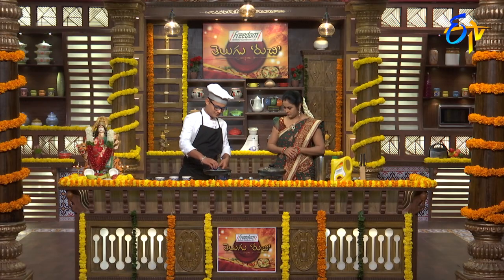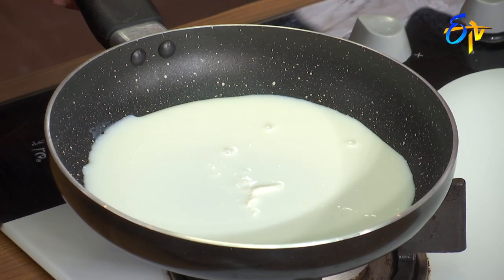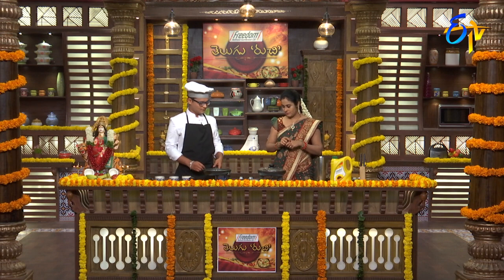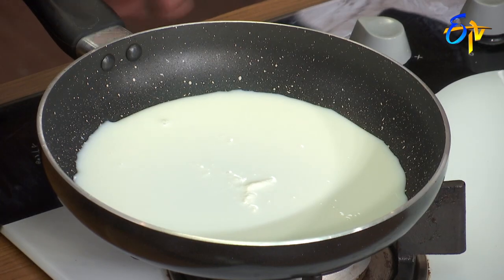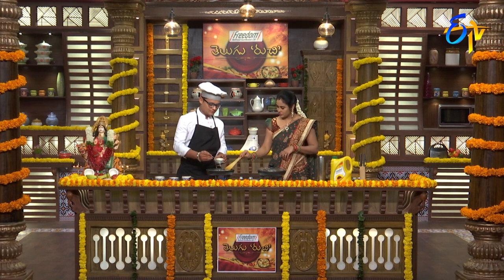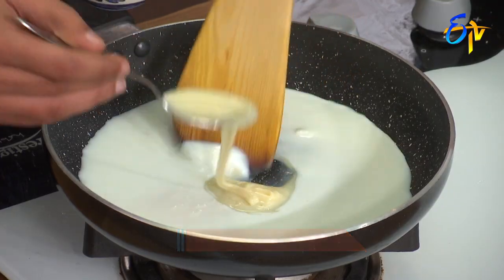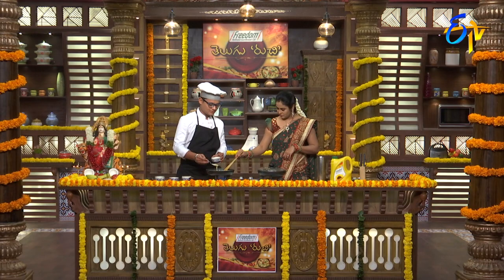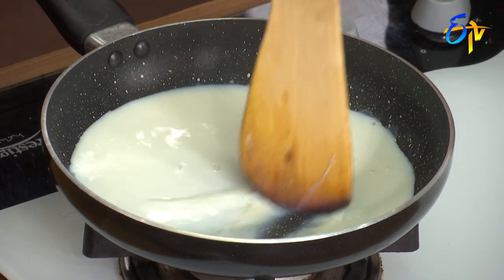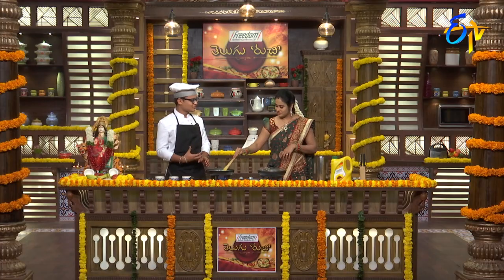First, add the milk. You already boiled and reduced the milk — we have half reduced milk. Next, add condensed milk. We add this for sweetness. Compared to sugar, condensed milk is the best option. It also gives a bit of creaminess and flavor.